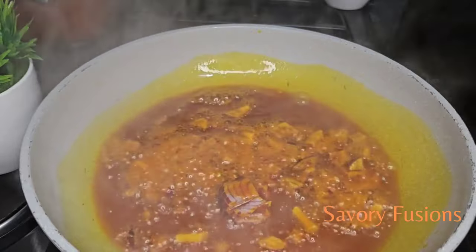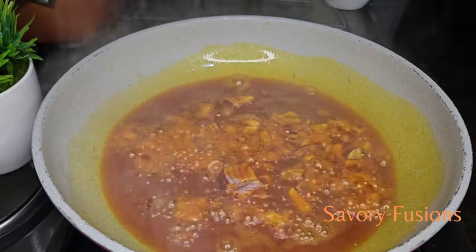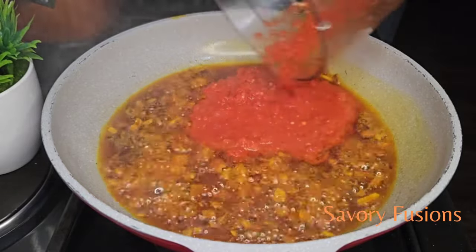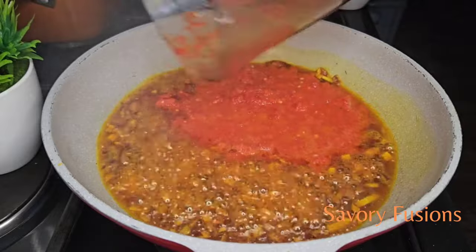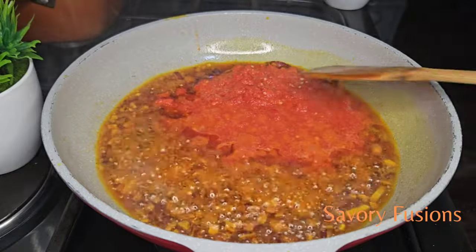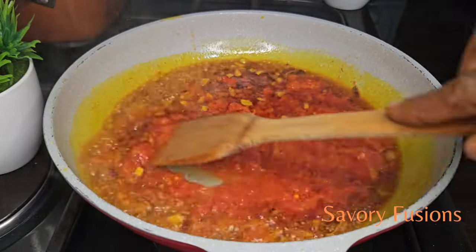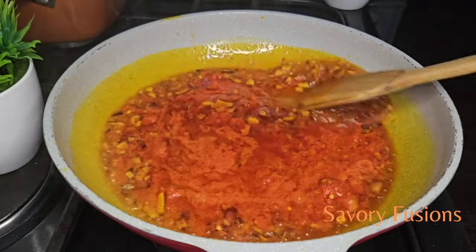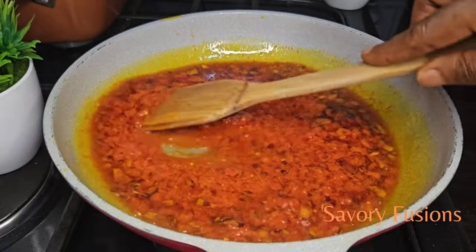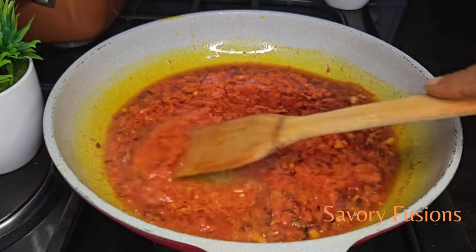I'm now going to add some chopped onions and stir them until they turn translucent. Then I'm going to add a pepper mix of habanero and scotch bonnets that have been blended together. We're going to put it all together and mix, then allow it to fry for about 3 minutes.